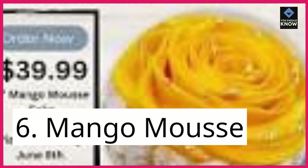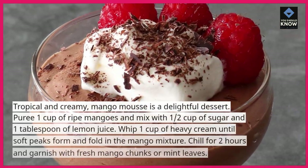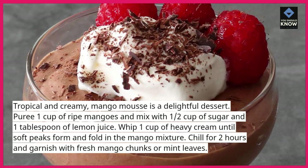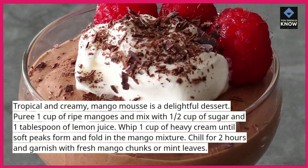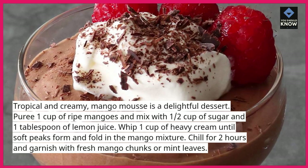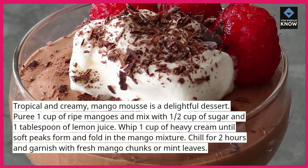6. Mango Mousse. Tropical and creamy, mango mousse is a delightful dessert. Puree 1 cup of ripe mangoes and mix with ½ cup of sugar and 1 tablespoon of lemon juice. Whip 1 cup of heavy cream until soft peaks form and fold in the mango mixture. Chill for 2 hours and garnish with fresh mango chunks or mint leaves.